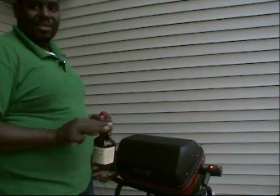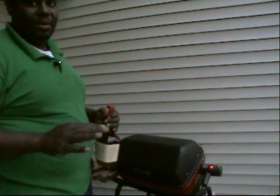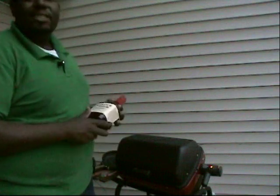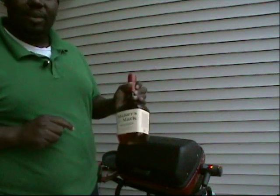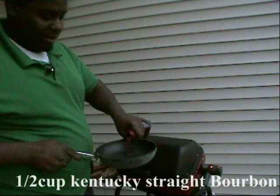Now this is an interesting thing — some people may consider it a safety hazard, so be careful doing this at home. This special recipe actually contains bourbon. I'm using this as a technique to really flavor my steak. I'm going to take a little bit of Kentucky Straight Bourbon and put it in my pan.